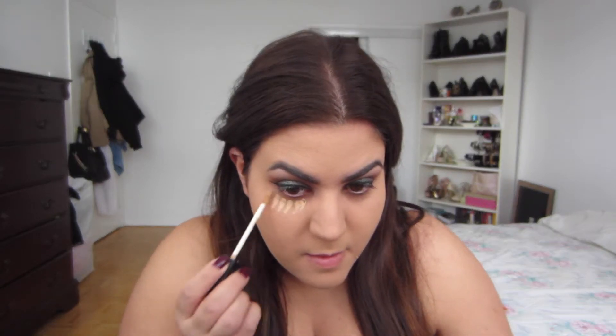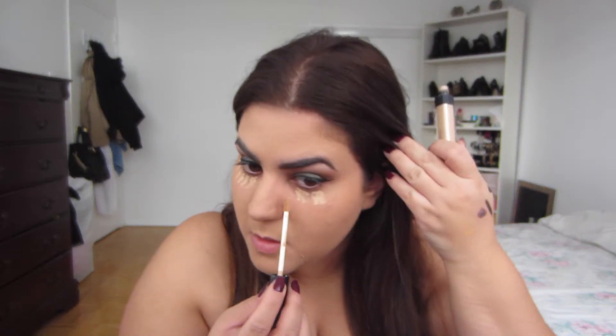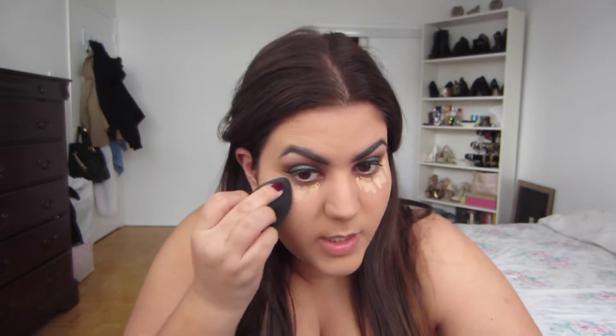Next is concealer — I'm using my NARS Radiant Creamy Concealer. I'm thinking about getting a new one for winter because I find it's a little drying right now, but I don't want it to go to waste because it's not cheap at all.